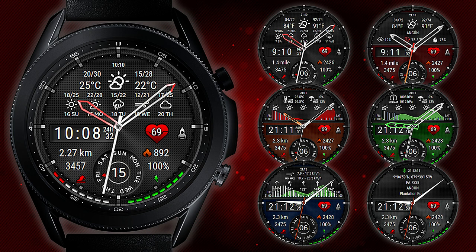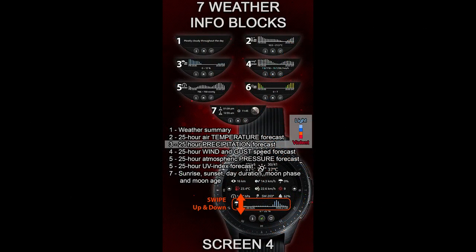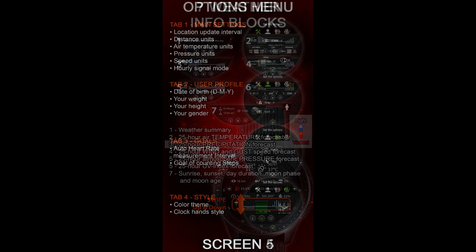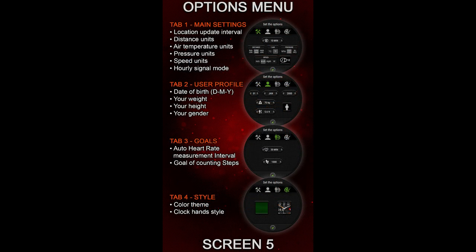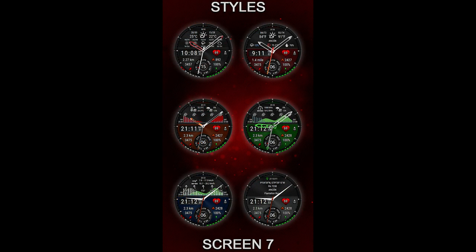Hey everyone, welcome back to the channel and thanks for joining me for another watch face review and giveaway. For today's show I have another fantastic weather inspired watch face, just in time for the season, from our friends at Futurum to share with you guys. This one not only has weather screens built in but you also get some health related areas as well, and all these areas can be scrolled through with a simple swipe. Plus, if you act quick you may even be able to pick this one up for free.